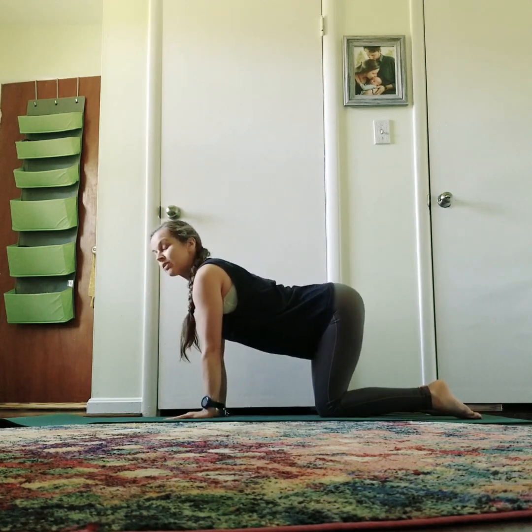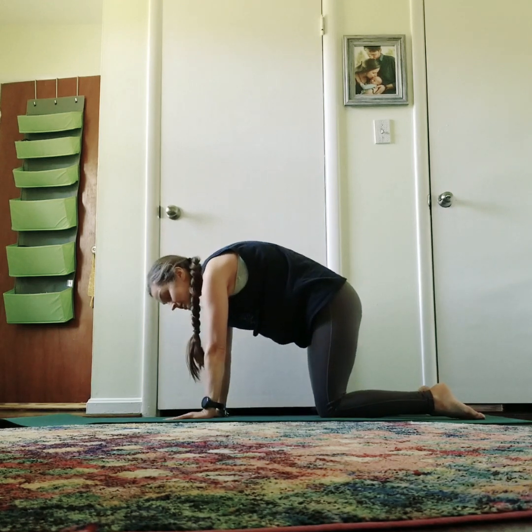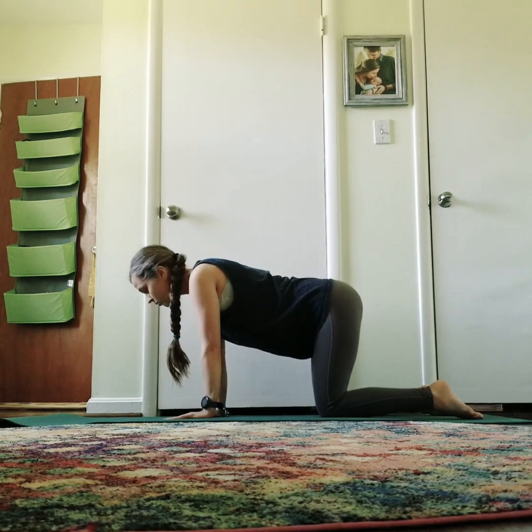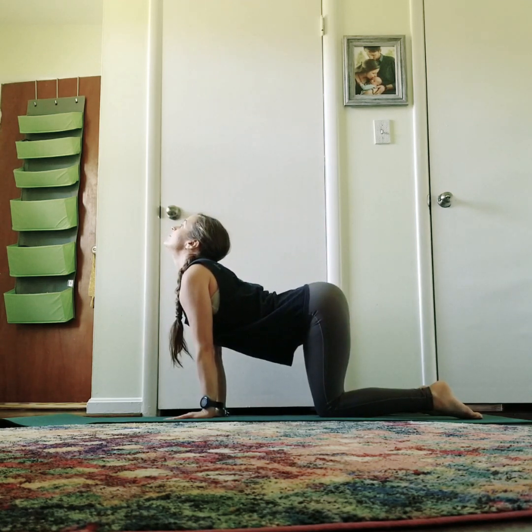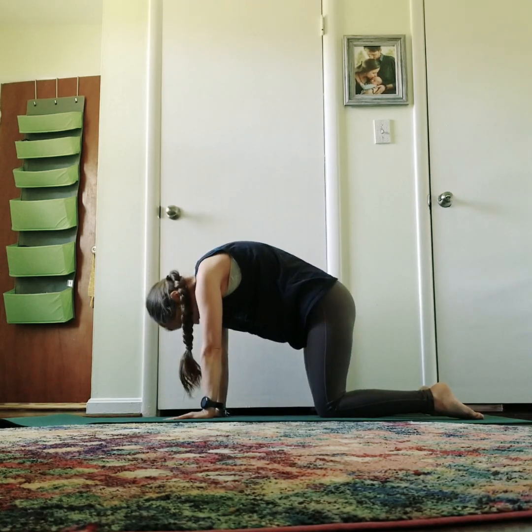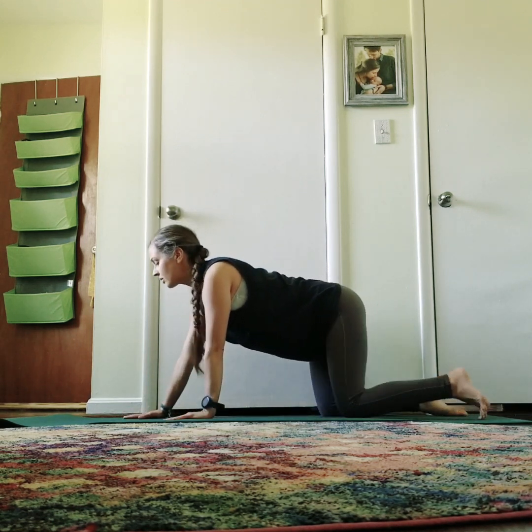If you're not able to get on your hands and knees, you can find a seated position, place your hands on your thighs, and roll the spine just like this. One more — inhale. Then lower right down onto the belly.